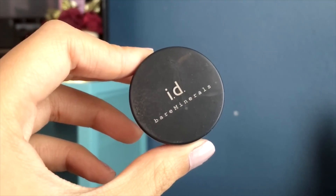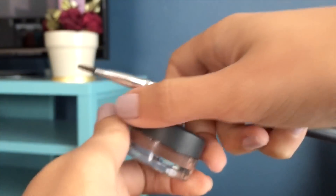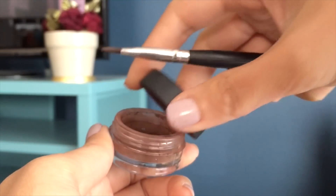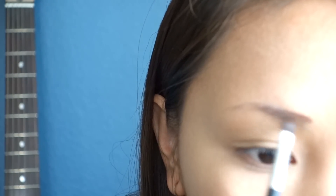Here's my Bare Minerals powder in the shade of medium dark brown and my angled brow brush. I really don't have that many hairs on my brows, but this is a perfect color for me — it complements my skin tone as well as my hair.